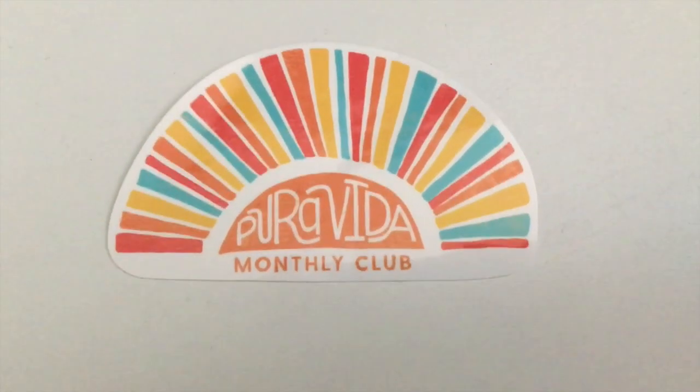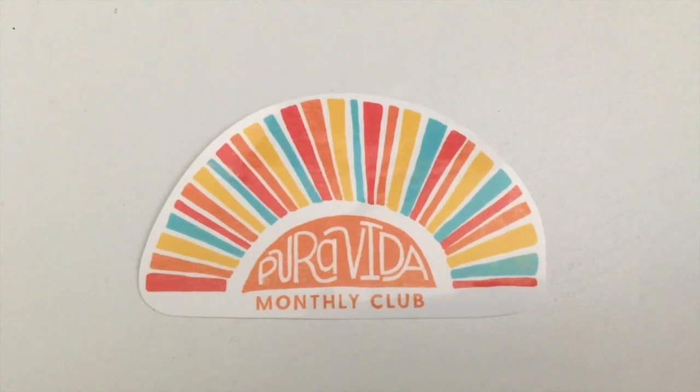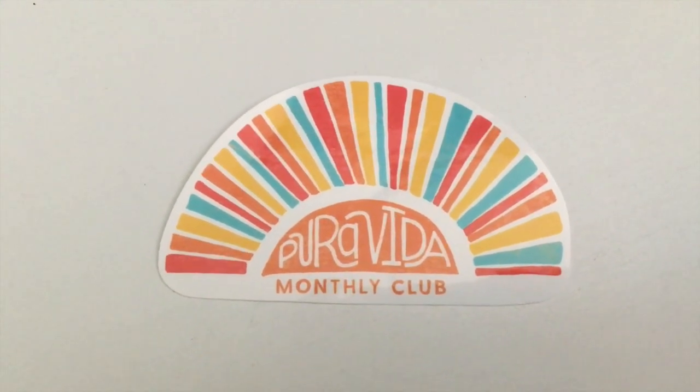The bracelets came in this bag just like last month, with a two-year anniversary sticker. And then it came with a sticker like it does every month. The sticker for this month just says Pura Vita Monthly Club, and it has all these orange, red, yellow, and turquoise stripes across. I think it's supposed to be a sun or something, but it's really cute. I love their stickers so much.